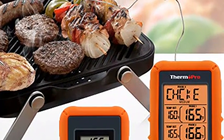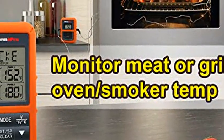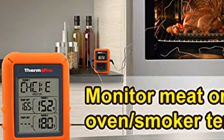Hands-free monitor: wireless digital meat thermometer with dual probe monitors food or oven grill smoker temps up to 300 feet away, enabling you to enjoy your company without continuously excusing yourself.